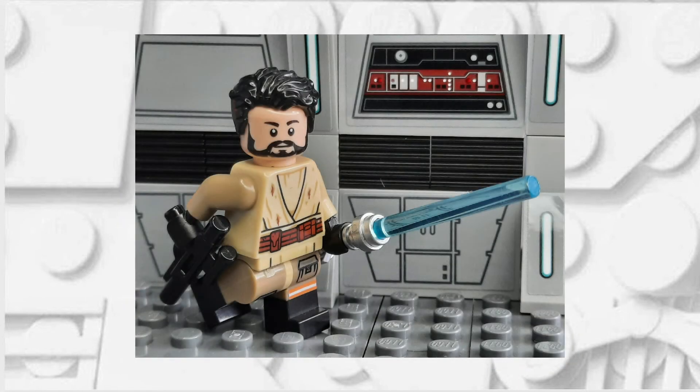Overall, I'm quite happy with the way this minifigure turned out and if you have any requests for any figures that you'd like to see me do next, feel free to leave a comment down below.